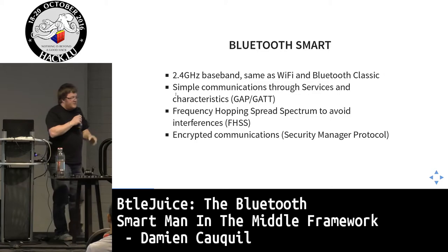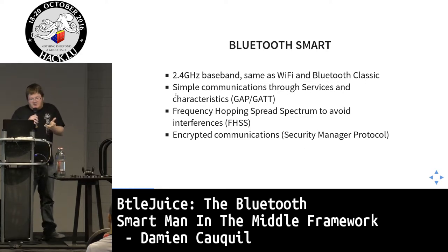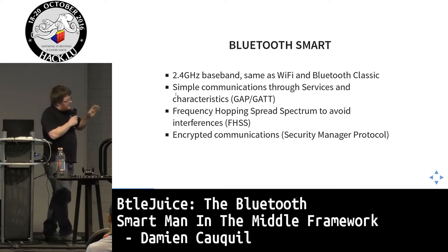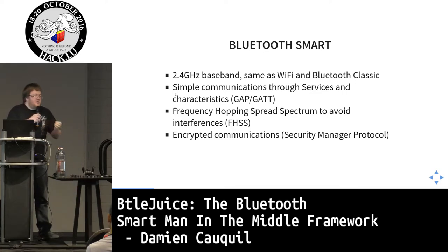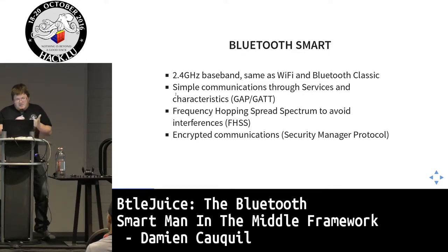Bluetooth Smart operates on the 2.4 GHz baseband, the same as Wi-Fi and Bluetooth Classic. It allows simple communications through services and characteristics implemented in the GATT and GAP protocols. It also uses frequency hopping spread spectrum to avoid interference — and this is why sniffing doesn't work so well. The protocol also provides encryption so you can pair devices and secure all communications between an application and a device.